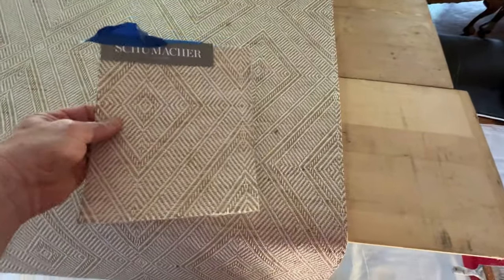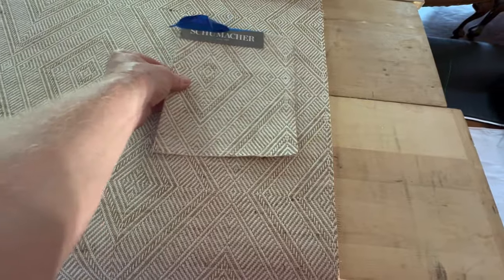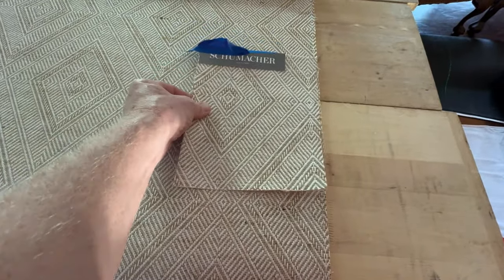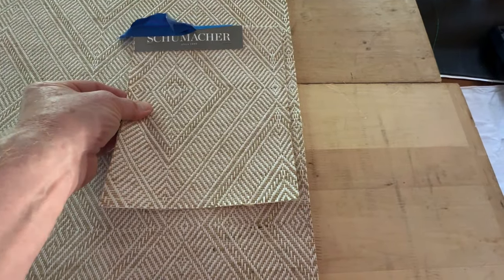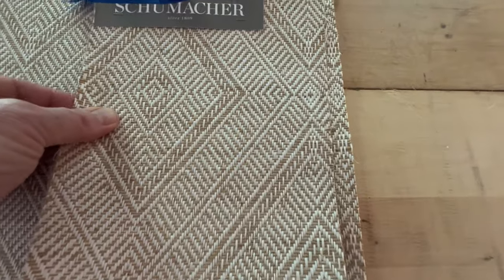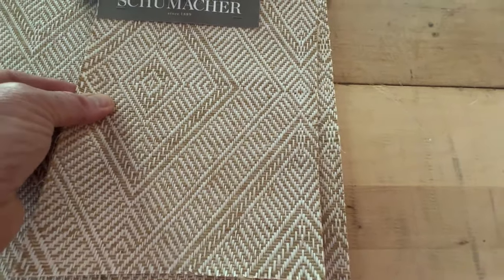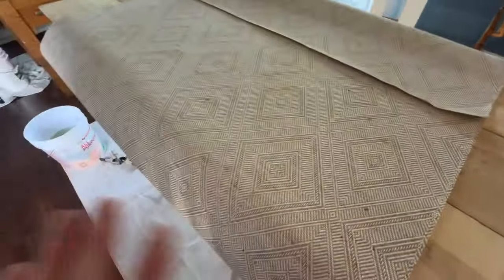Let me try to simulate with the swatch. If you were to trim off as much as they say — there's an inch, you see how you'd be off already? And here's two inches. So we don't go by that, obviously.